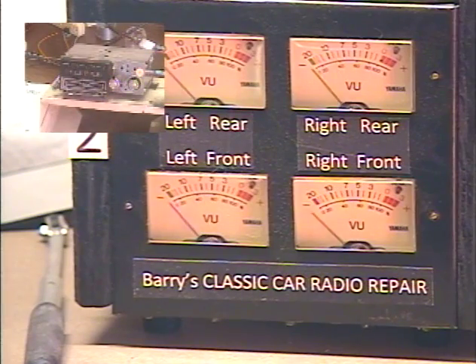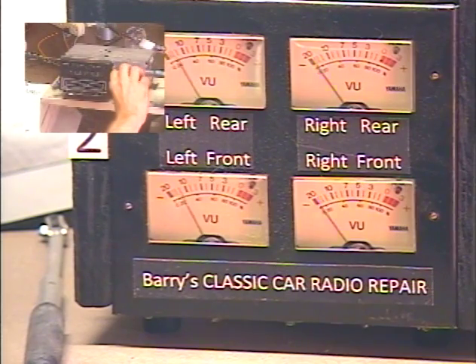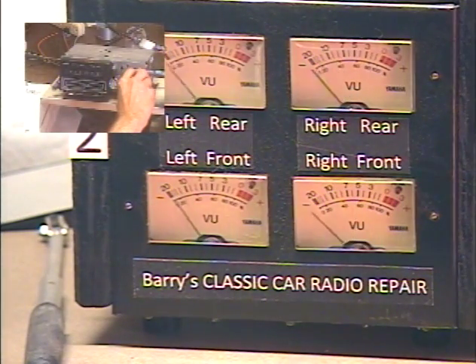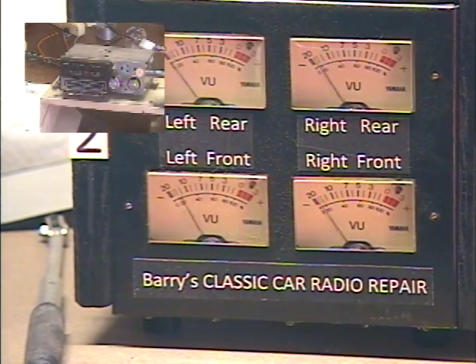Now let's try the left-right balance control. The same control is now adjusting our left-right balance — balance all the way right, all the way left, all the way right. I'm going to center them. Balance is set.